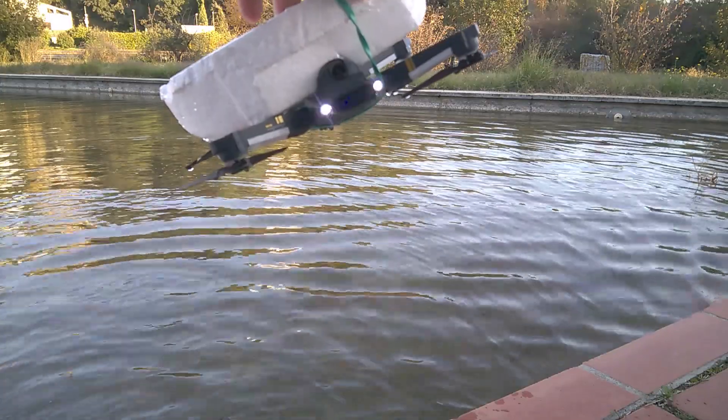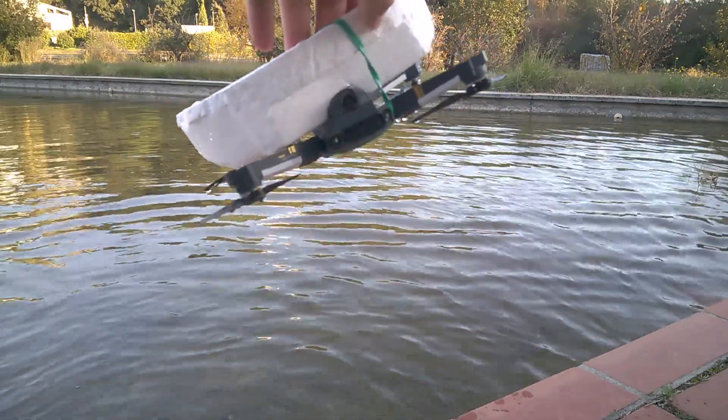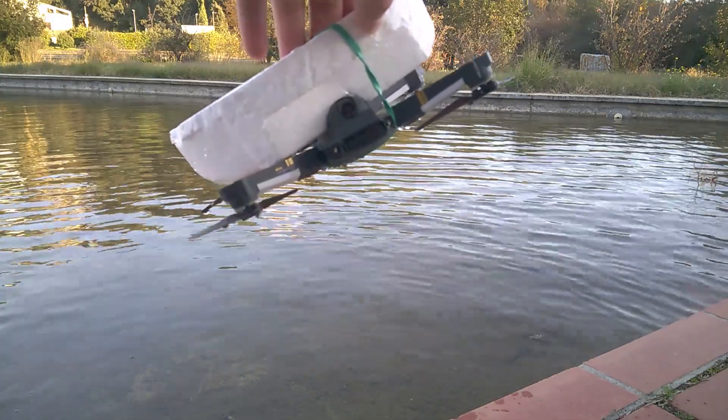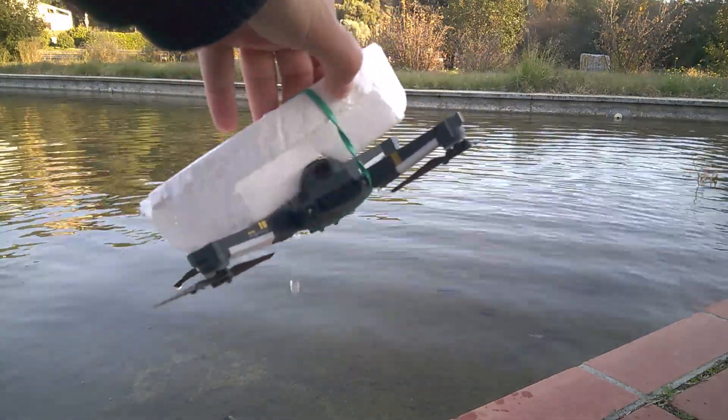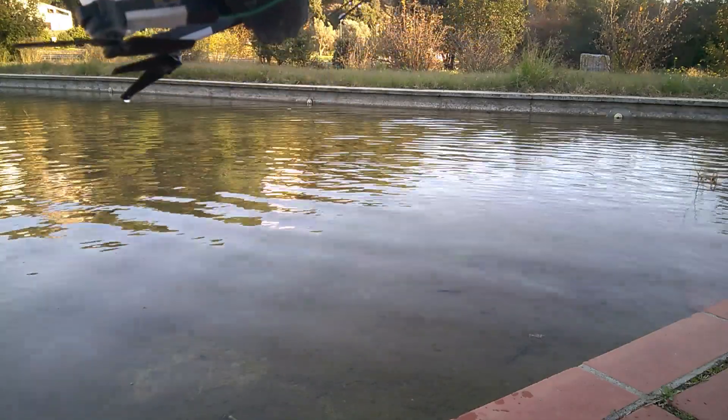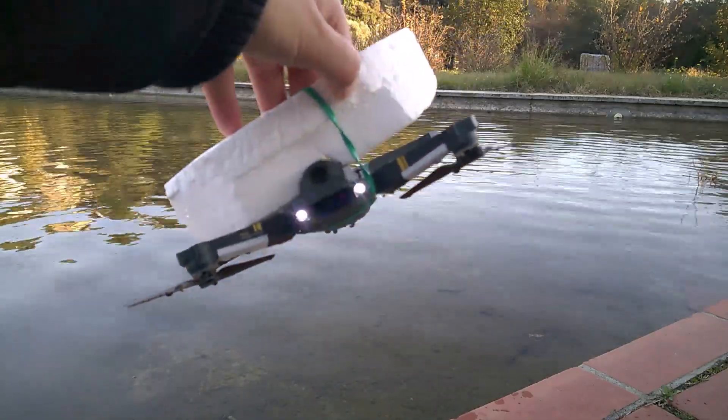Interesting — it was upside down in the water, and it's still blinking. The lights are still blinking. We'll see if it will work. That was one part of the test I wanted to see: how durable would it be if it goes into water.